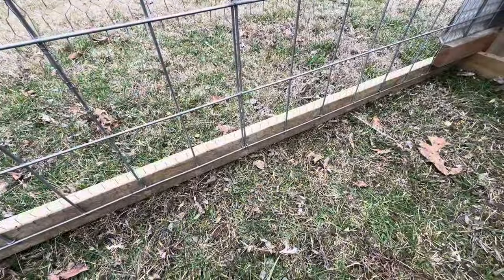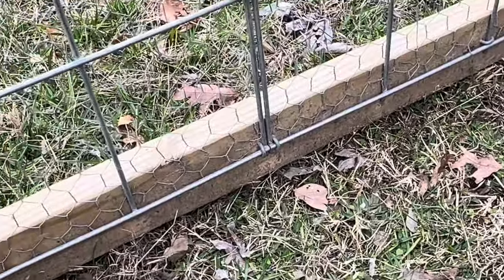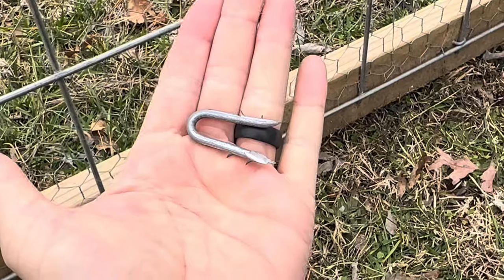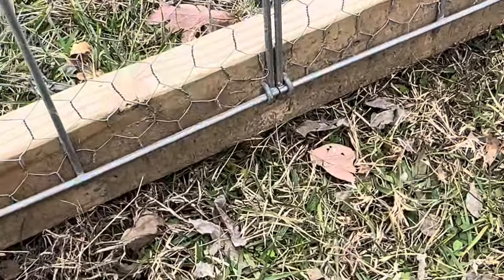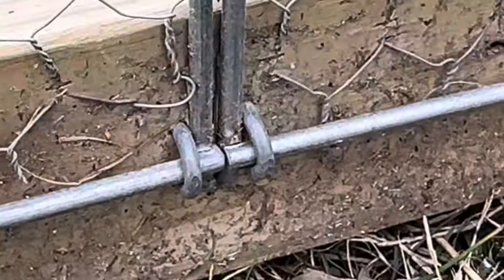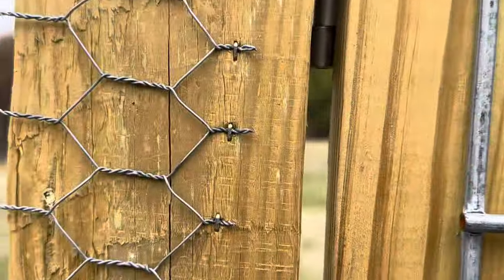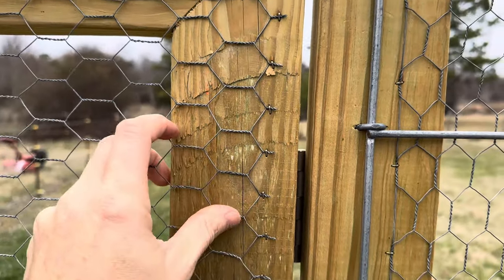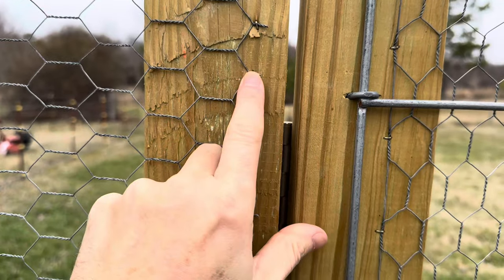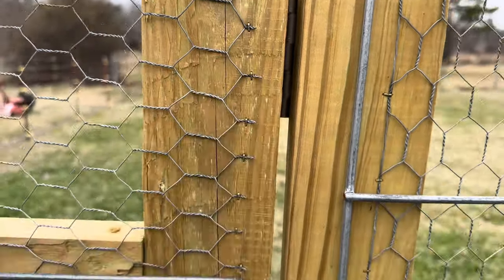To attach the cattle panels to the wooden frame, I ended up using fencing staples, like when you're putting together a field fence. I just used those to attach the panels to the wooden frame. Any of the sections where the chicken wire is up against a wood frame, I used a pneumatic staple gun to go through and staple them all in place.